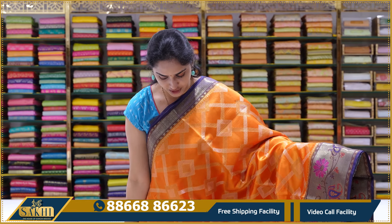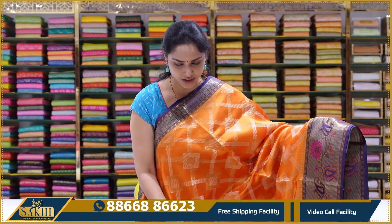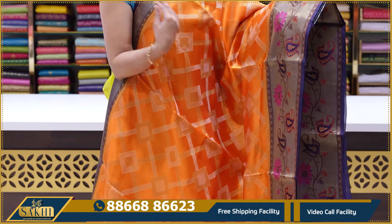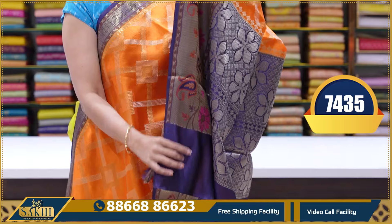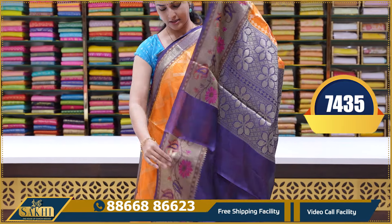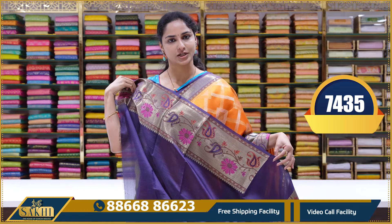Next saree is an orange saree — very bright orange colour with contrast purple colour combination. Same pattern as the previous saree, just a different colour. The same interlocked pattern design. Pina border is also a contrast ink blue colour. This border is a thread weaving border, not a zari border. This is a pallu. And we have a contrast blouse with borders. This saree's price is ₹7,435.